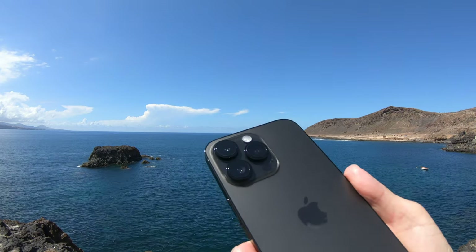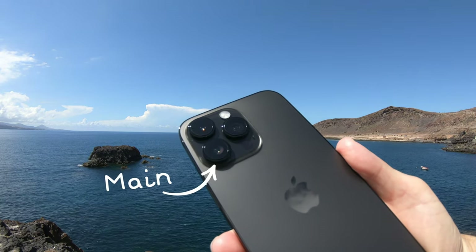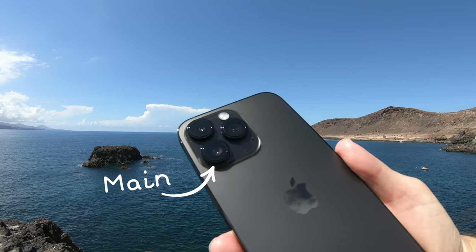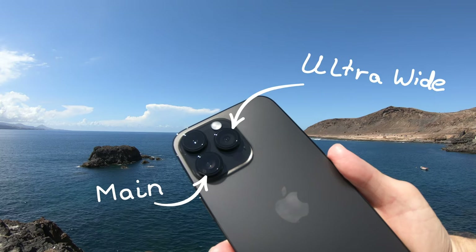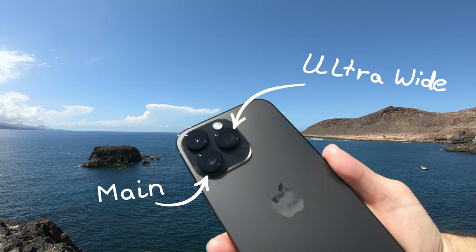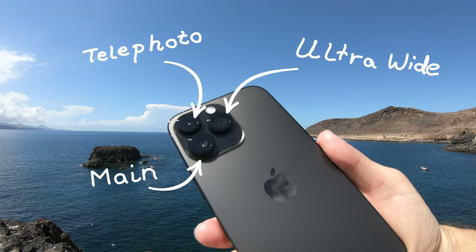The iPhone 14 Pro camera system consists of the 48 megapixel main camera with the new quad-pixel sensor, the ultra-wide camera for wide or macro shots, and the telephoto camera with a 3x zoom.